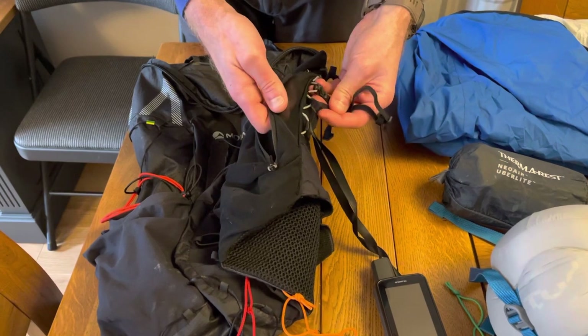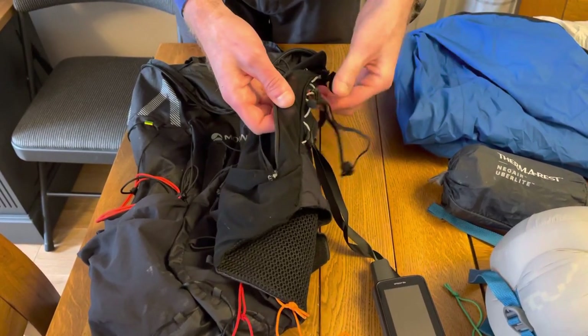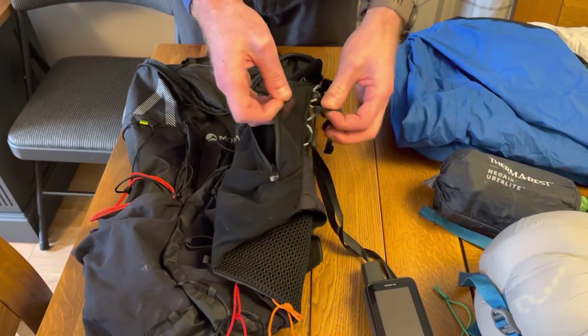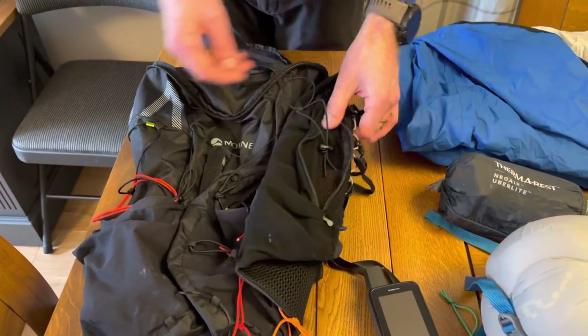A very small modification I've made: a lot of people have had issues with the front straps coming off. I've tied those on, and then the other end which dangles everywhere, I've just tied that on as well, which makes nice organized straps that can't get lost.